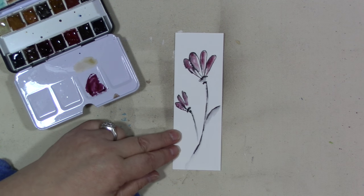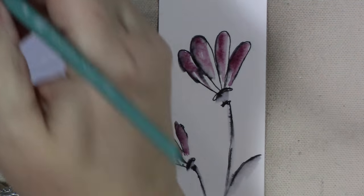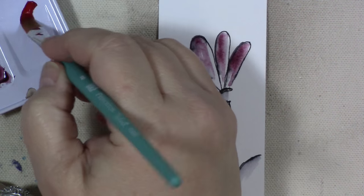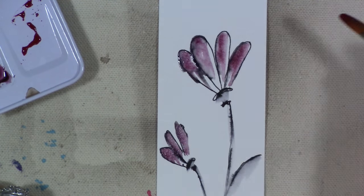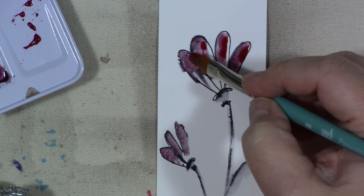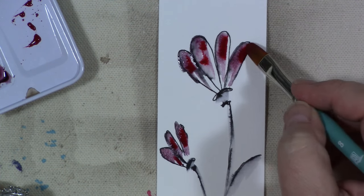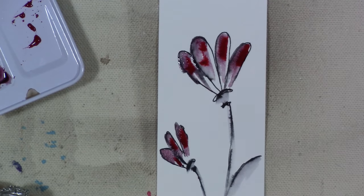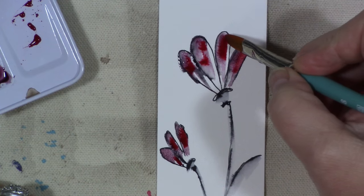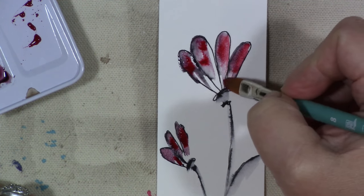Let me zoom in some more so you can really see. I'm going to take a little bit of the anthraquinone red — I think that's what it is — and I'm probably pronouncing both of those incorrectly, that wouldn't surprise me. I'm just barely touching the brush to the paper, barely barely barely. I may go lift some of that off — so I'm taking a damp but dry brush and going over the pigment, just lifting some of it off.